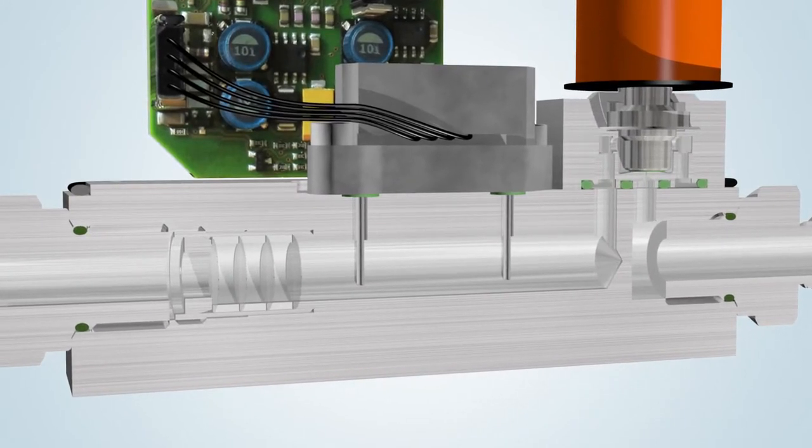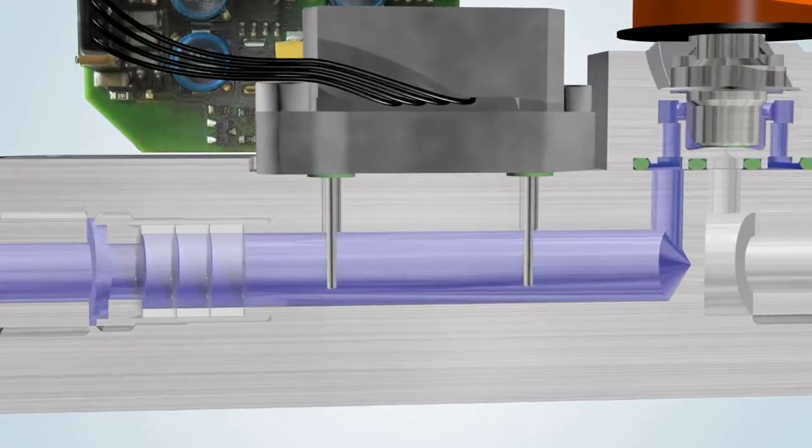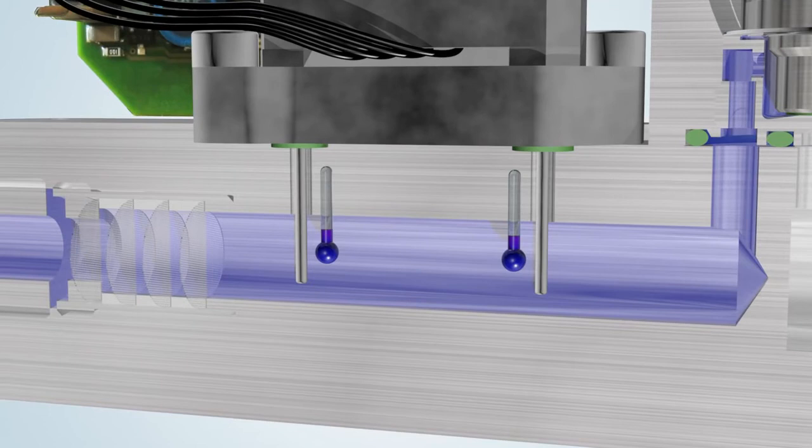Once the instrument has been connected to the process line, the pre-pressure can be set. The body is now filled with gas. The flow sensor consists of two stainless steel pins encasing the heater in the first probe and the temperature sensor in the second probe.